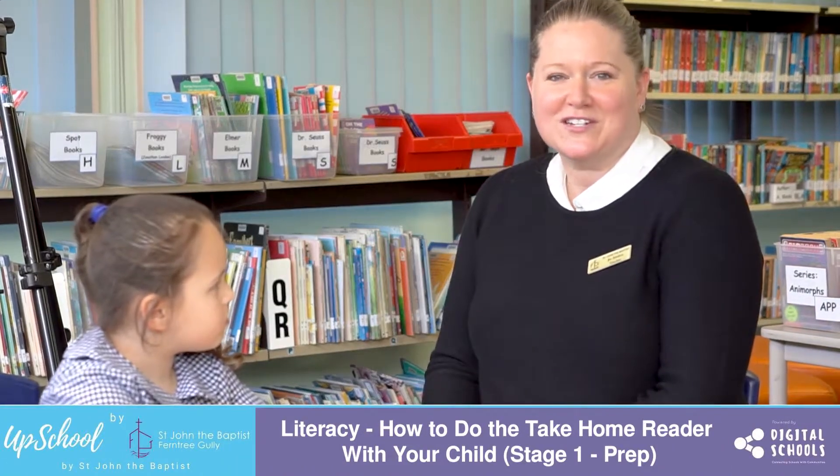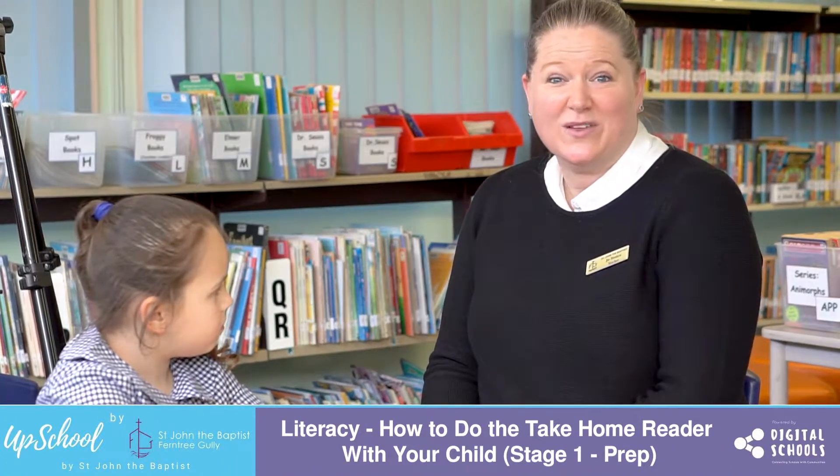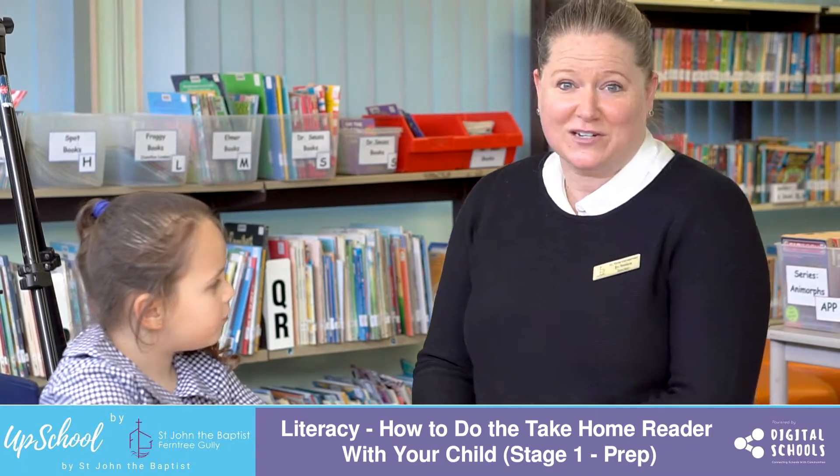In this video I'm going to give you a demonstration on how to do the take-home reader with an early reader who's usually a prep student. So Vivian, what can you tell me about this book? What can you see in the picture?